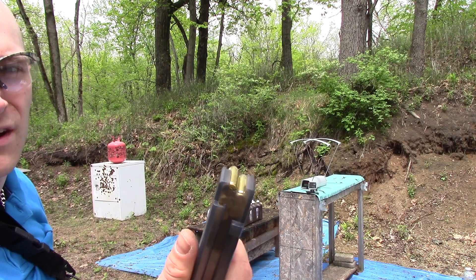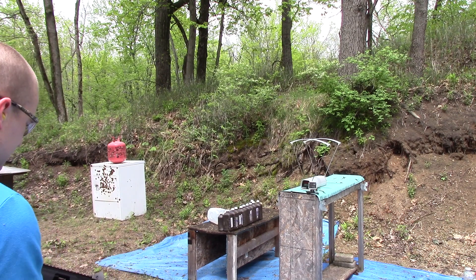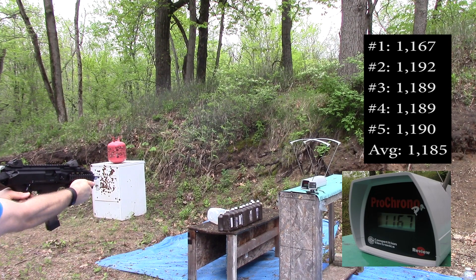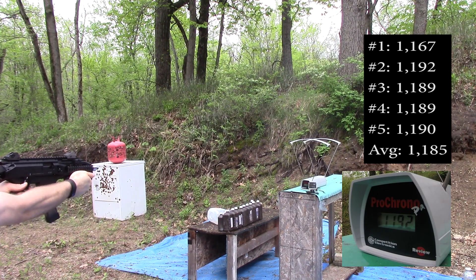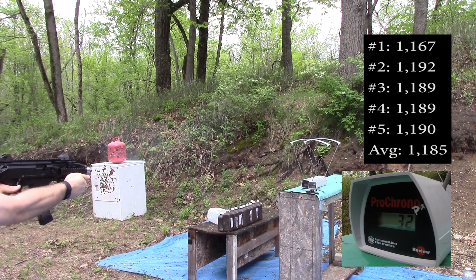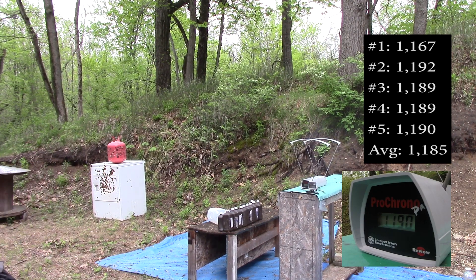And finally our CZ Scorpion: 1167, 1192, 1189, 1189, 1190.